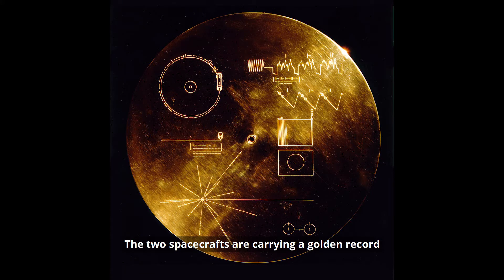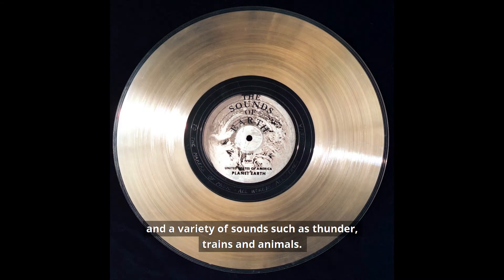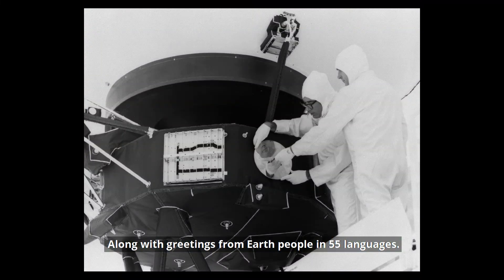The two spacecraft are carrying a golden record, sort of like a time capsule. They have 115 images of life on Earth and a variety of sounds, such as thunder, trains and animals. There's also music from different cultures and eras, like Johnny B. Goode and Mozart, along with greetings from Earth people in 55 languages.